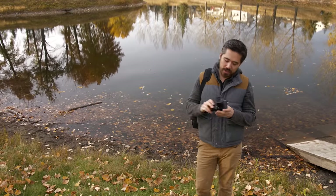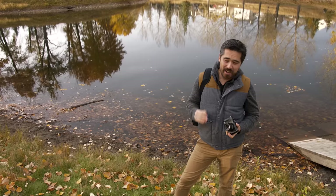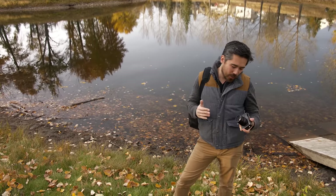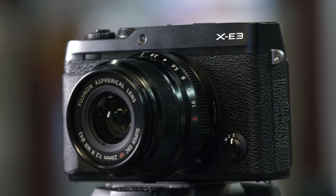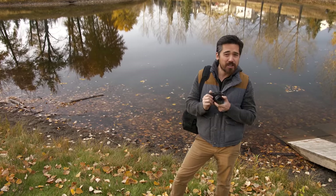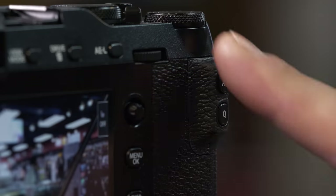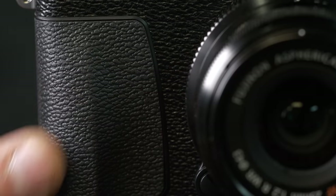The first time Jordan and I saw the Fuji X-E3, it was in Japan — we got a sneak peek. Jordan actually thought it was one of the most beautiful Fuji cameras he'd seen to date. I myself wasn't quite blown away, but it does have a very simple, plain, minimalistic kind of look, and that's not a bad thing. It is very slick and sleek. The first thing you notice is it's quite compact and small, although it does have a generous thumb grip and a nice rubber grip on the front, so you don't feel like you're going to drop it.